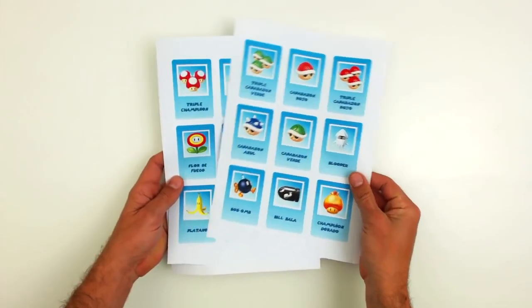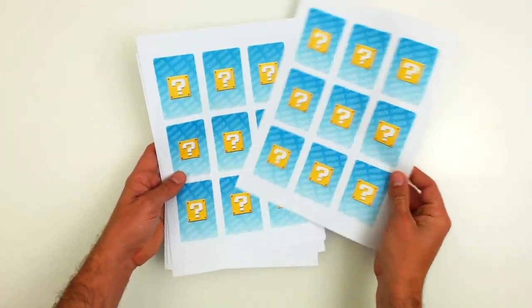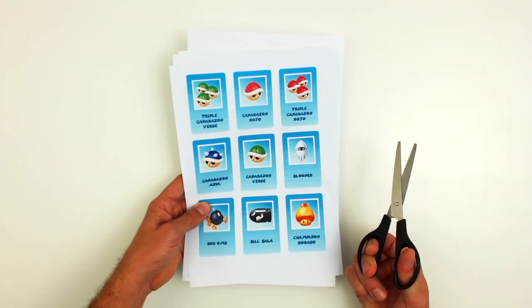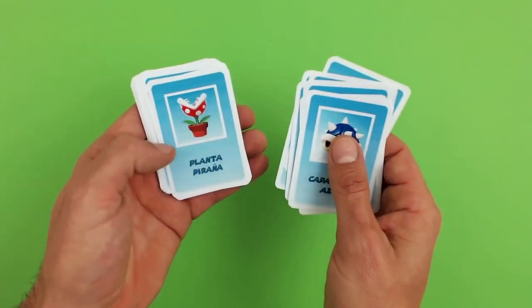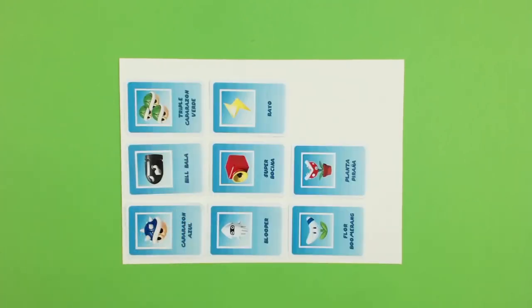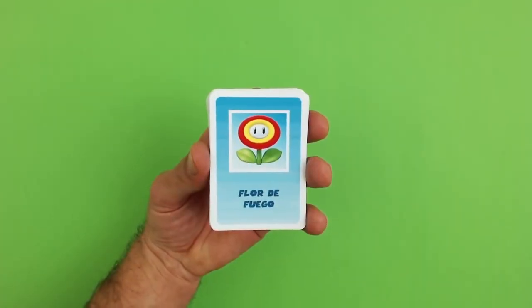Now let's move on to the cards. First of all, cut out the template pieces. Once cut out, take all the pieces with item pictures and glue these to a white poster board. Afterwards use scissors to cut out the cards. This is how they should look.